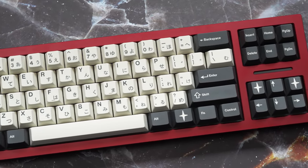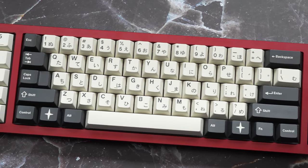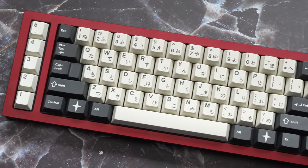Hey guys, Merkebes here, and in this video we'll be checking out the DR-70F, the first board from a new sub-brand from Wynn Studio, Daring Run.